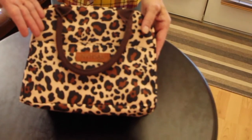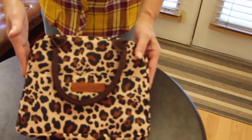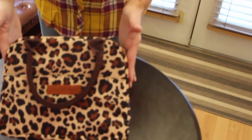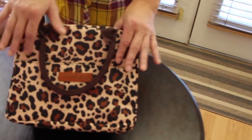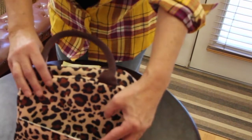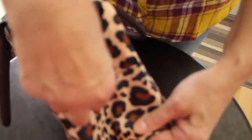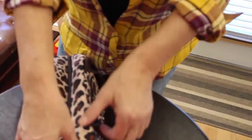This bag is 10.6 inches in length by 6.7 inches in width by 9.1 inches in height. This fashionable lunch bag has a leopard design. It also has a pocket in the front. This lunch bag comes with a zipper. The brand name on this lunch bag is NVHSAL.